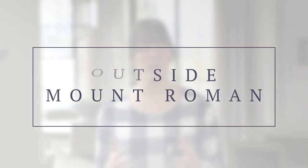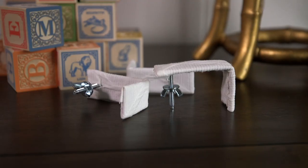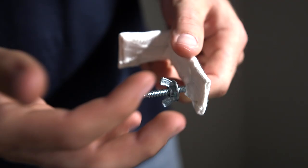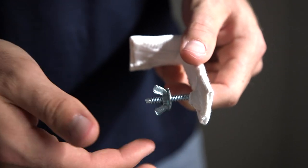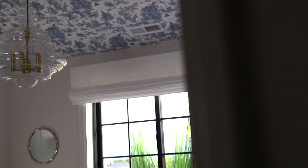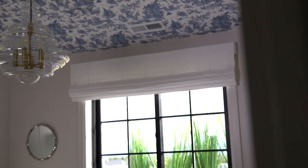If you have an outside mount Roman shade the install is going to be slightly different but just as easy. Outside mount Romans will always come with a New York bracket. What we love about these brackets is that the material used on your Roman shade is wrapped around the top of this bracket, and that's what keeps your shades looking crisp and clean.